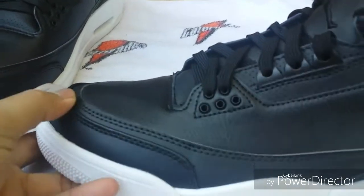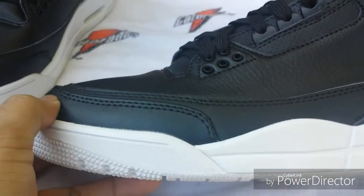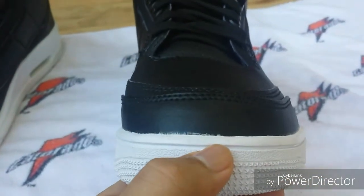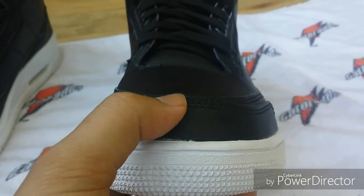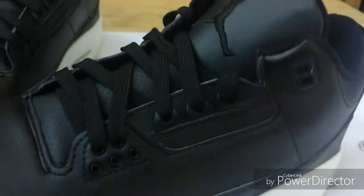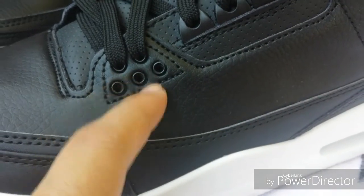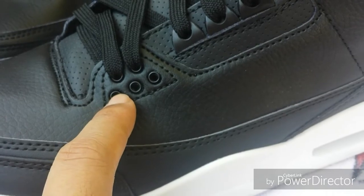With these threes, I wish they would get the sizing right of the elephant print right here — it's still too high. It should be a little bit lower, especially in the front. It's supposed to be down here. And these lace loops here — I had to fix that with a little screwdriver. The leather was like up over the hole, like halfway.